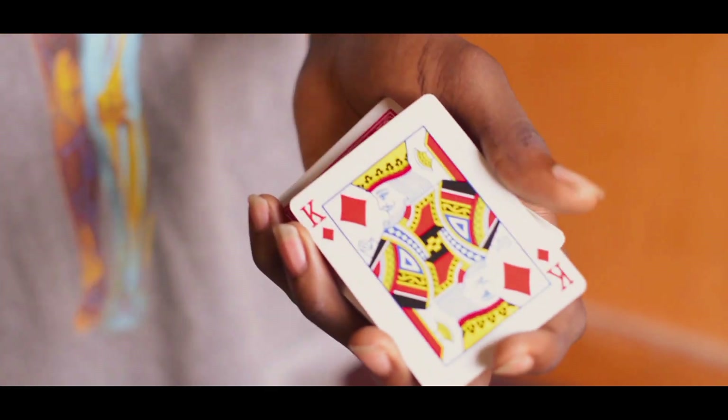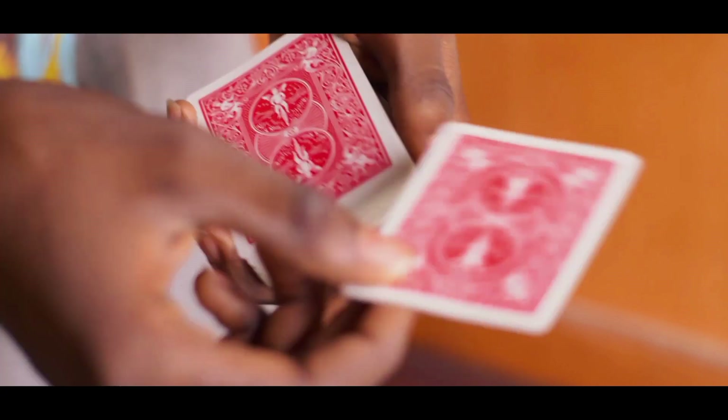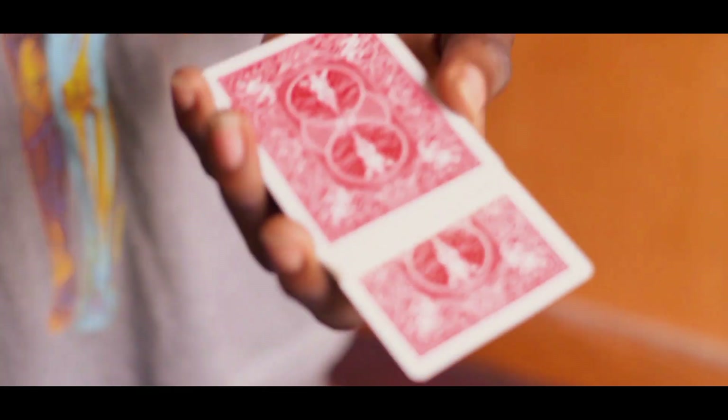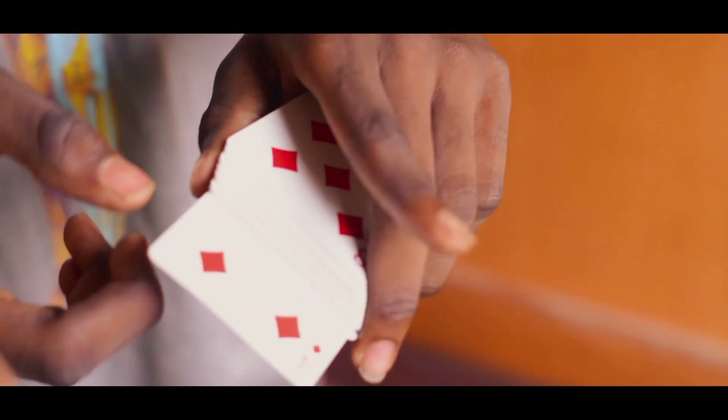So in this case, the King of Diamonds — you just turn it over and put that card in the middle of the deck, just like that. The King of Diamonds is still on top of the deck; the card placed in the middle is just a random card.